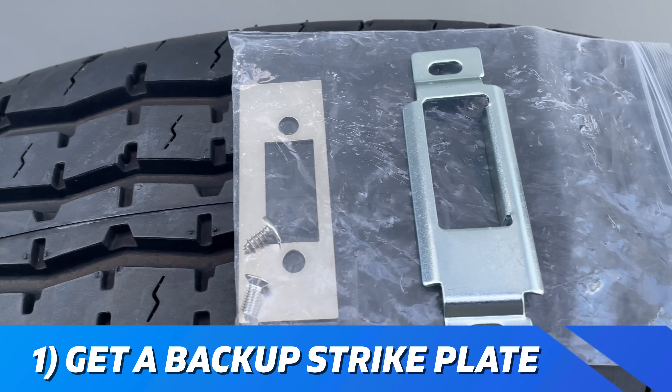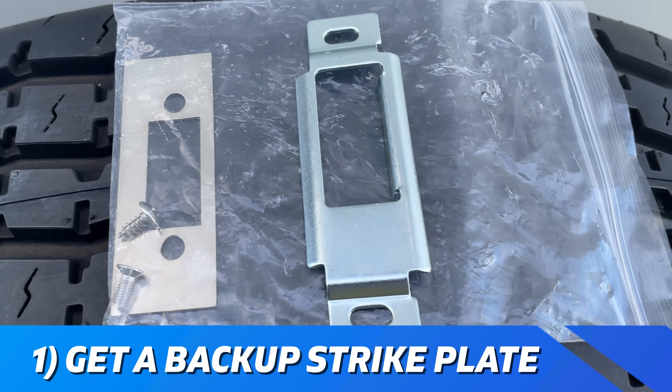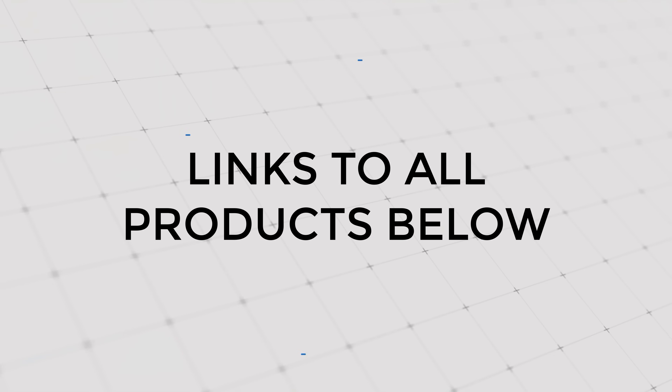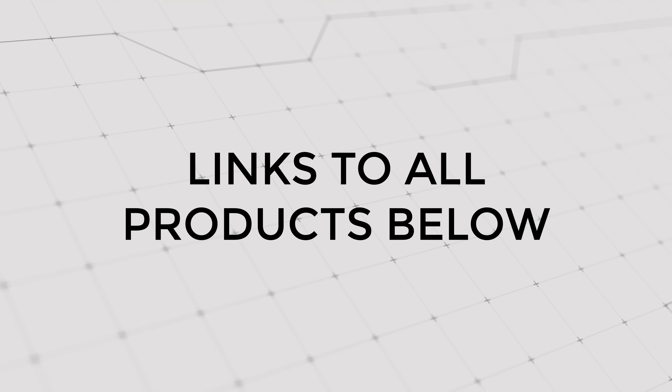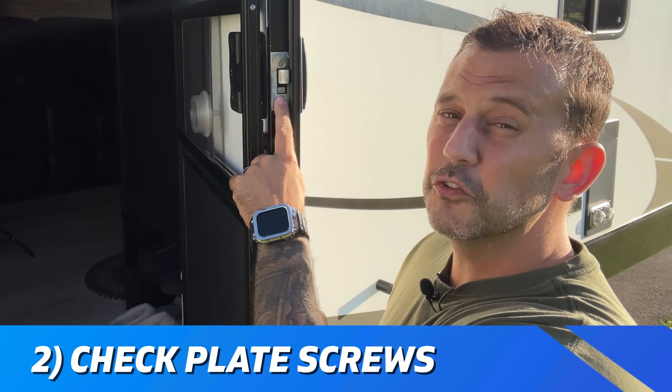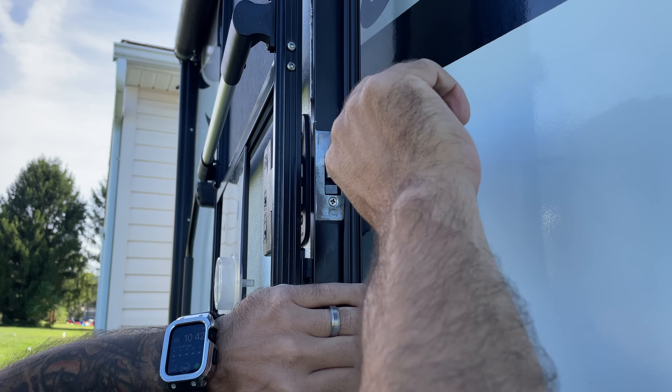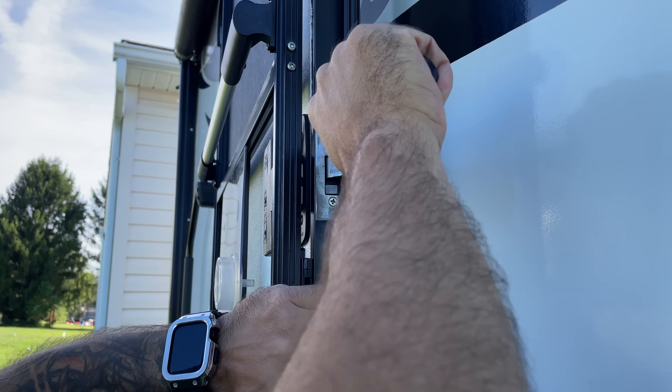Before you make any adjustments, the first thing I would recommend doing is picking up an extra strike plate. These are nice to have — they wear out over time and the screws are easy to strip if you're not careful. I'll put a link down below to the most common strike plate, but if you don't have this one it shouldn't be very difficult finding yours. The second thing you want to do is make sure that your face plate and your strike plate screws are nice and tight. It's not uncommon for these to come loose during travel, and tightening these may fix your issue right out of the gate.